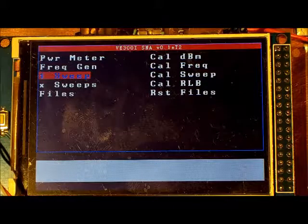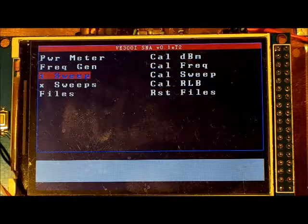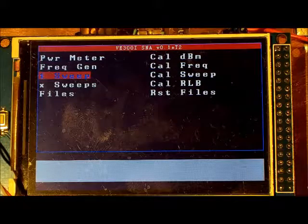That demonstrates all the key features of the Arduino SNA. There are a couple of other features to explore and play around with, but that concludes the video. Thank you very much for watching.